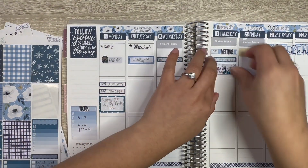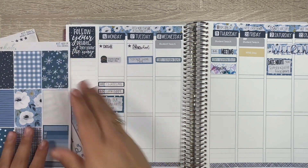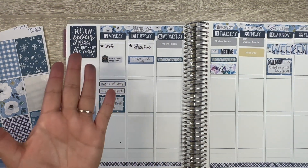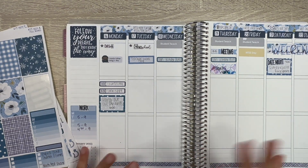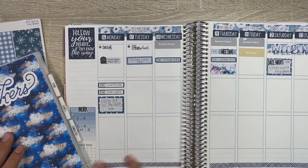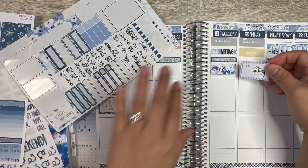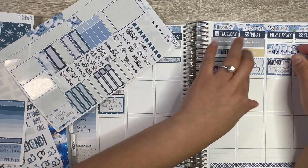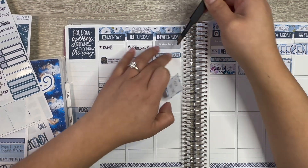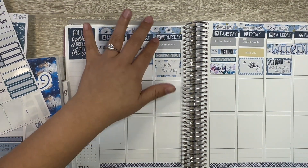I'm going to leave this sticky note — these are from Erin Condren, it just says 'subway' because they did a fundraiser where if you bought a subway lunch some of the money goes to the school, so I thought that would be a good way to support them. There's also an IEP meeting Friday. On Wednesday I'm so excited because I get to teach by myself — I'll be teaching writing, not till the afternoon, but I'm still very excited.